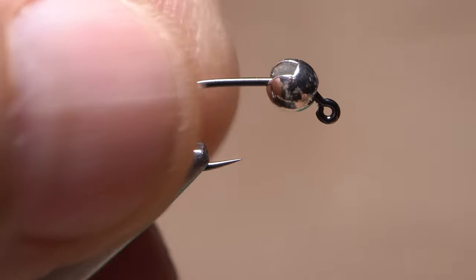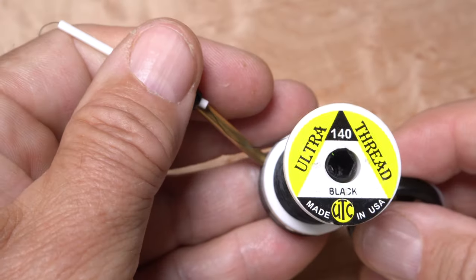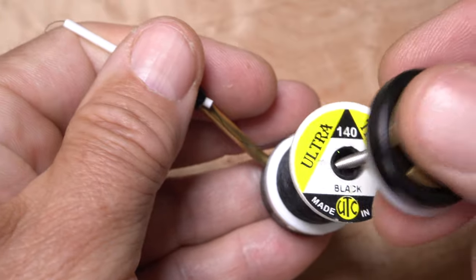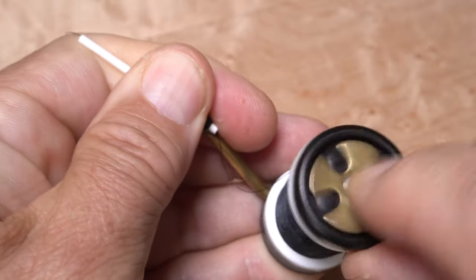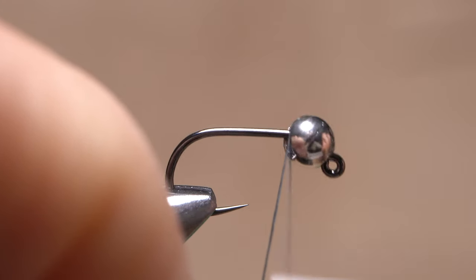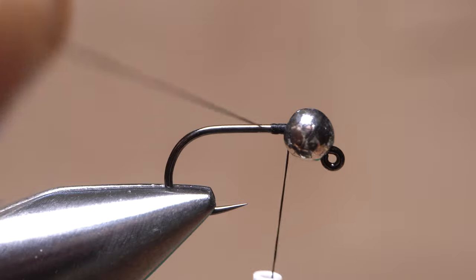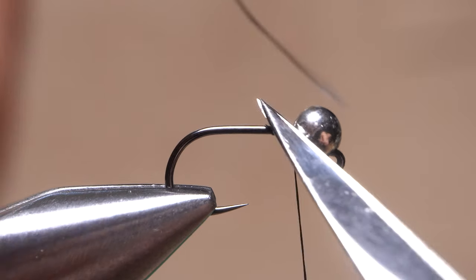Do make sure that the squared-off end of the slot points down. For thread, I've loaded a bobbin with a spool of UTC-140 in black. Get the thread started on the hook shank behind the bead, and after taking a few wraps rearward, advance your thread forward to the back edge of the bead, then snip off the excess tag.